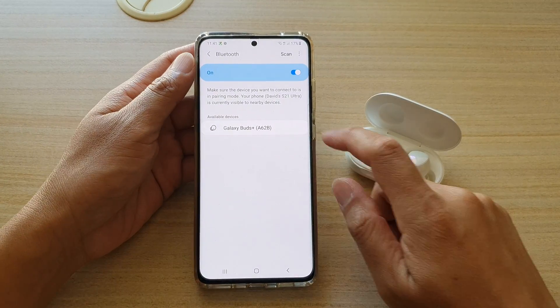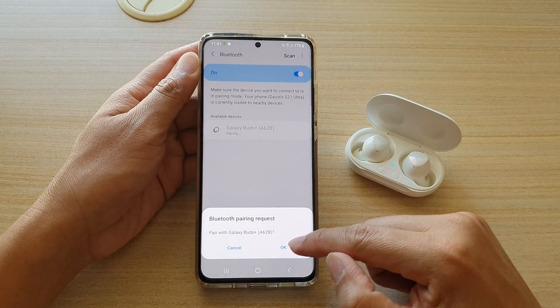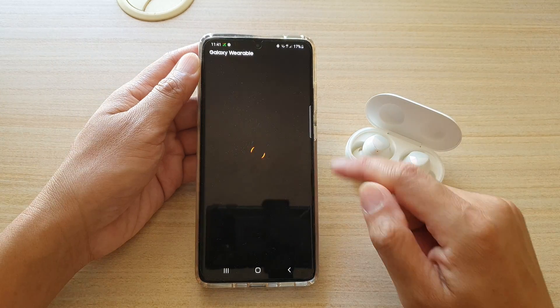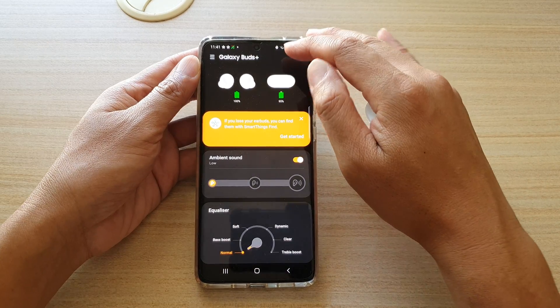Another way to do it is to tap on that and it will pair. As you can see, it's pairing. Then tap on OK and once it's paired it will say Galaxy Buds Plus in the app.